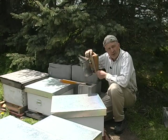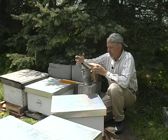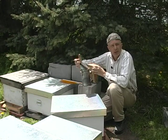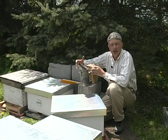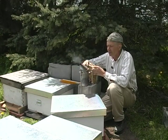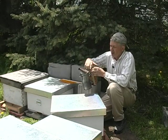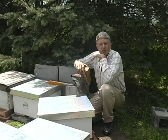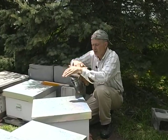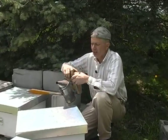We're doing that with this process. This is called a smoker. There's little bits of punky wood. People use sumac bobs, pine cones, or pine needles. Burlap bags work real well. You just get a little smoldering fire in there, enough to make a white but relatively cool smoke. You don't want to singe the bees — it's more the color and smell than anything else, not heat.